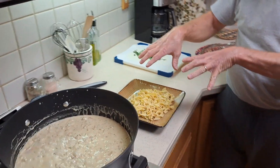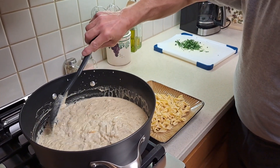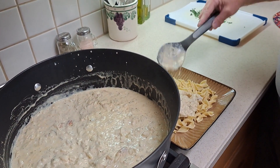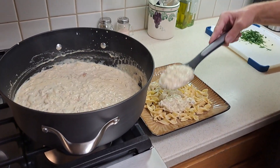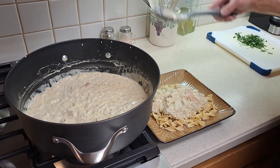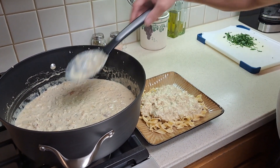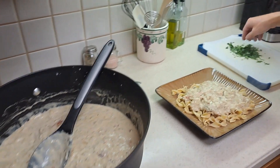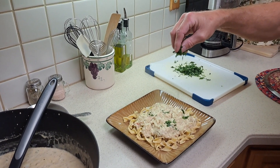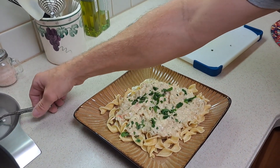We're ready to plate this up. My wife — we've got the noodles right here, and now I'm going to just take some of this beautiful crab pesto sauce mixture and just kind of dollop right on there, like so. And a little bit more like that. And a little bit more like that. Just one more like that. And then we'll take a little bit of Italian parsley — just kind of done. That's it guys. Voilà.